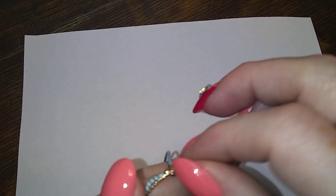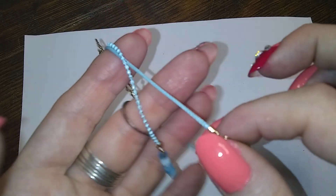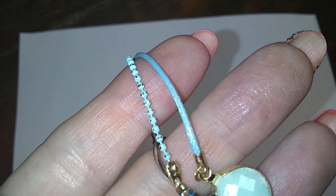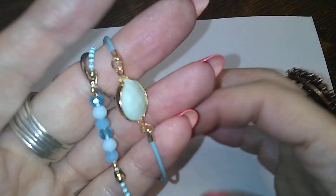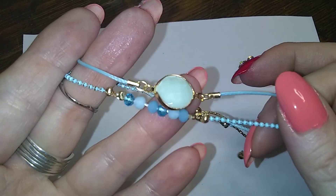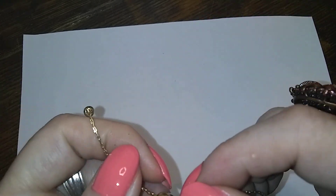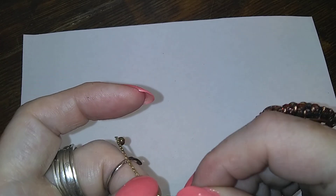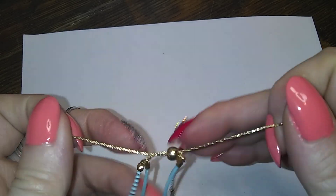Here's a pretty little bracelet. I don't know who it's by but it seems quite nice. It's got a blue ball chain on one and a silky cord on the other, and it's got some little beads and then a little focal bead, and it's got little chain details. That's cute.